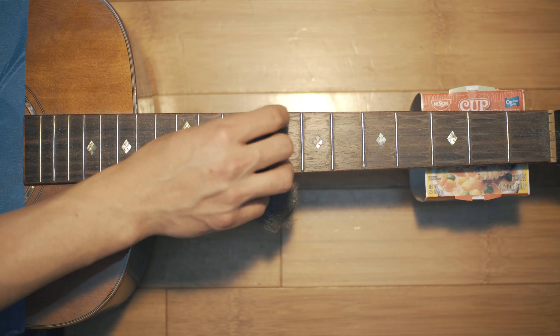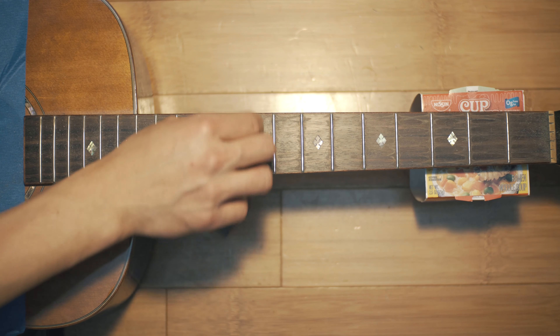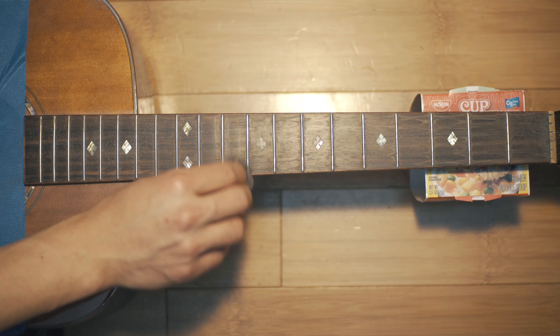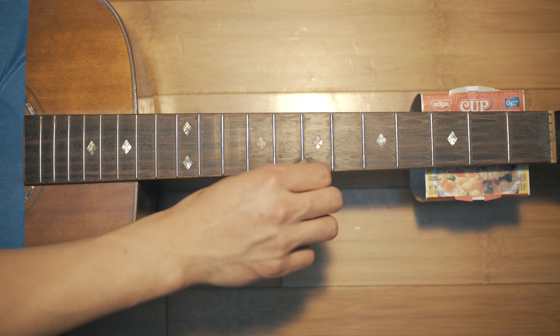By the way, you don't want to do what I'm doing here, which is to scrub against the grain of the wood by going side to side. This unfortunately will leave scratches. I was lazy and just wanted to get the gunk stuck near the edge of the frets, but you should be safe and just move up and down to avoid scratches.